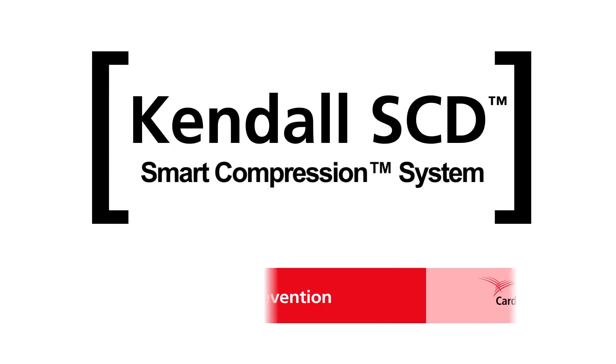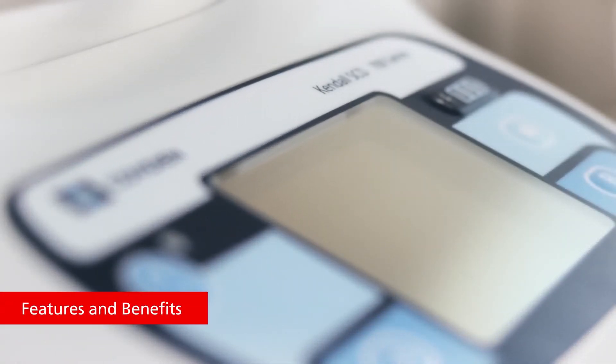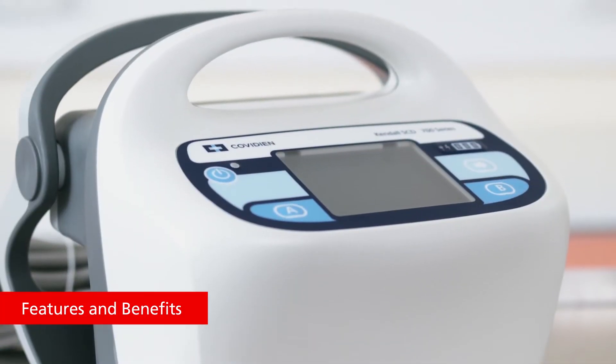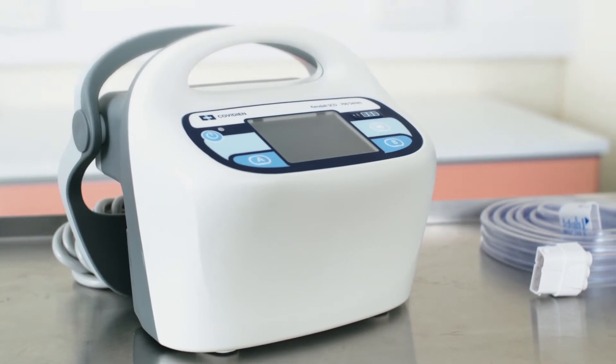Kendall SCD Smart Compression System, your partner in VTE prevention. The Kendall SCD 700 Series controller is a compact, lightweight, easy-to-use, all-in-one controller designed to address functionality and provide convenience.